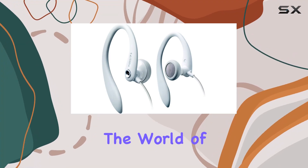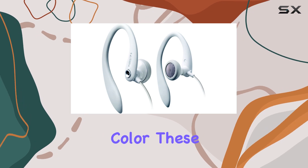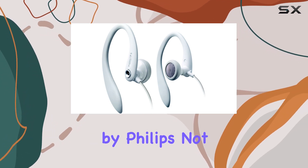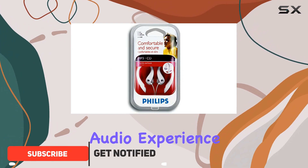Today, we're diving into the world of audio excellence with the Philips Earhook Headphones in a sleek black color. These wired headphones by Philips not only boast a stylish design but also deliver an unparalleled audio experience.